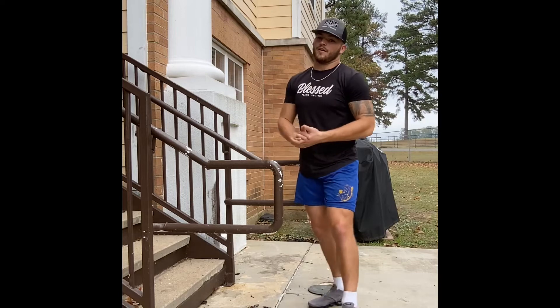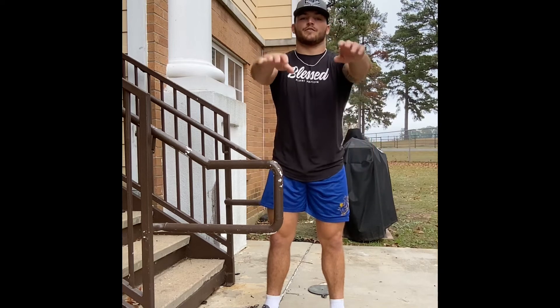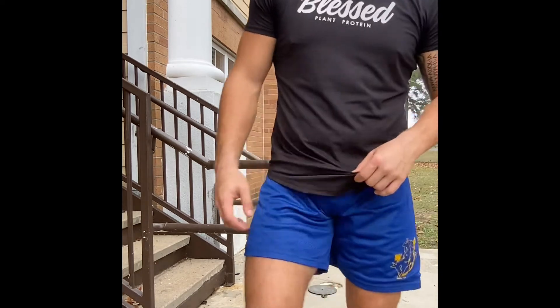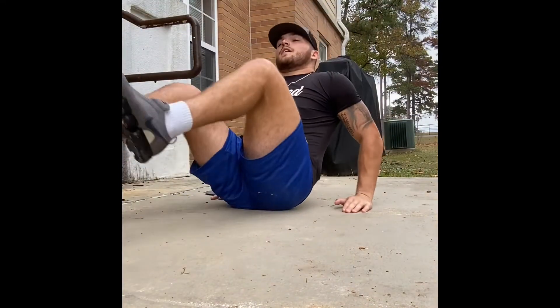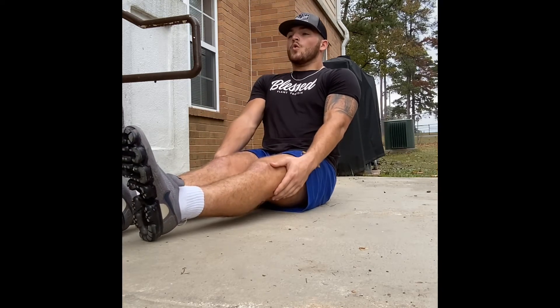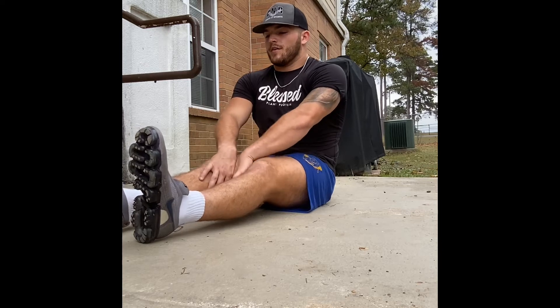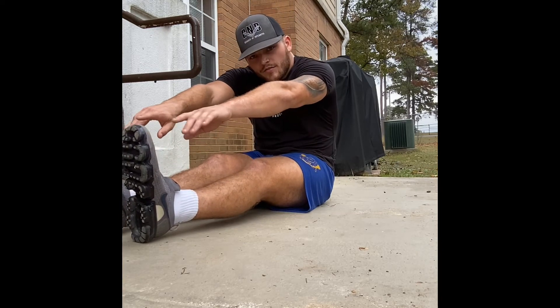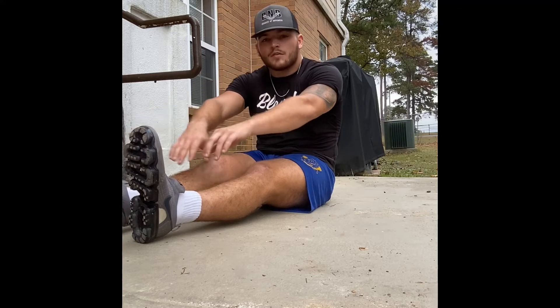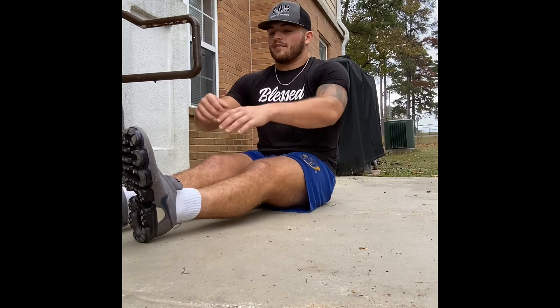This is really going to help with ankle mobility and hamstring mobility because you're reaching out in front of you getting that good stretch. For seated mobility exercises, keep the legs out straight, take a deep breath in, then exhale on the way down and reach — try to touch the toes. Hold for about 10 seconds and breathe out as much as you can. It's going to allow you to get all the air out of your stomach and reach down a little bit further.